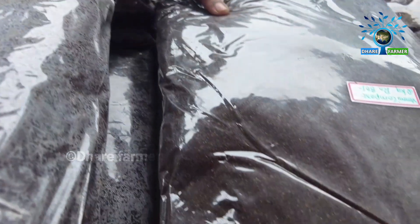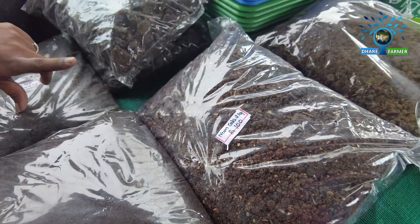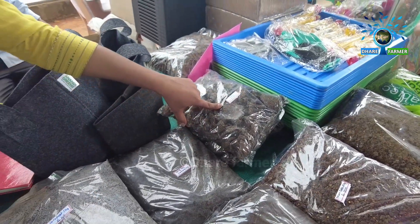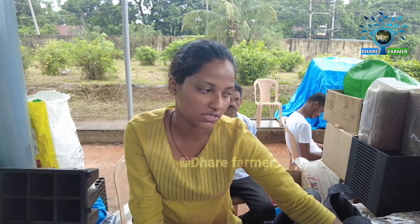Next is vermicompost — it can only be used for growth and feeding. These are hybrid diets. Next is neem cake. Neem cake can control your plants. Next is castor cake — castor is mainly used for small diets. It helps maintain the pure nature of the castor cake.